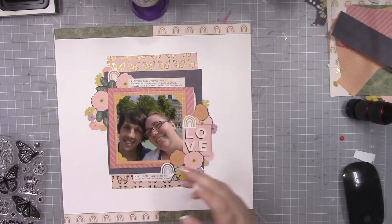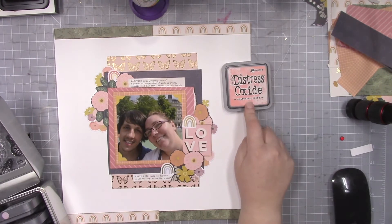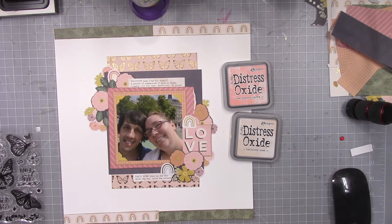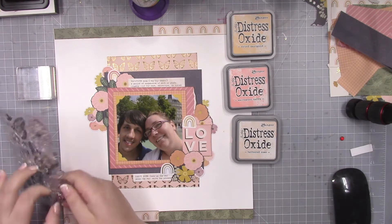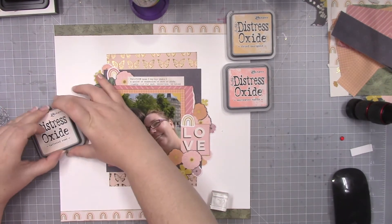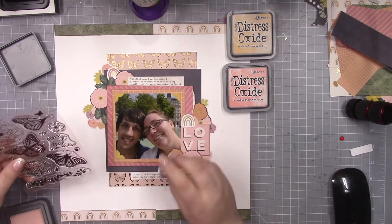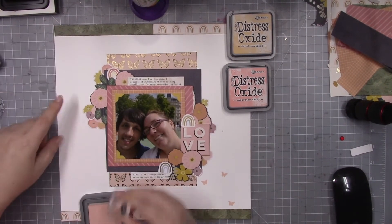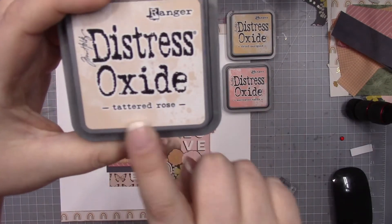These butterfly stamps are from Catherine Pooler — I think they're called something like Fly Away or Flight something, I probably don't have that correct. I'm actually using a little tiny butterfly and I am using Distress Oxide inks to match the colors of the patterned papers. I believe I'm using dried marigold, saltwater taffy, and tattered rose.